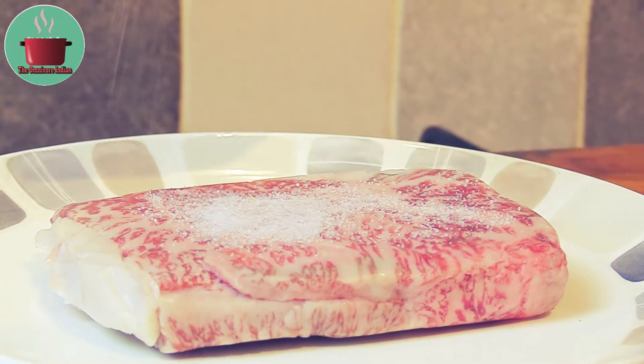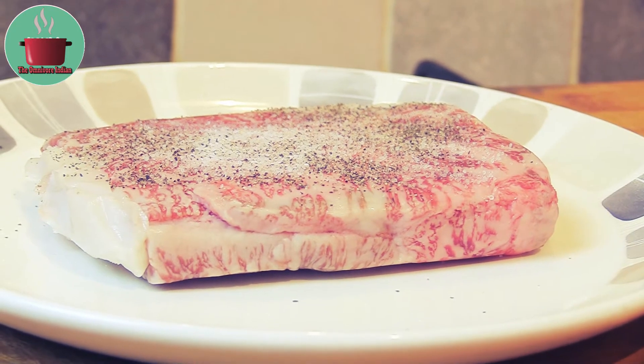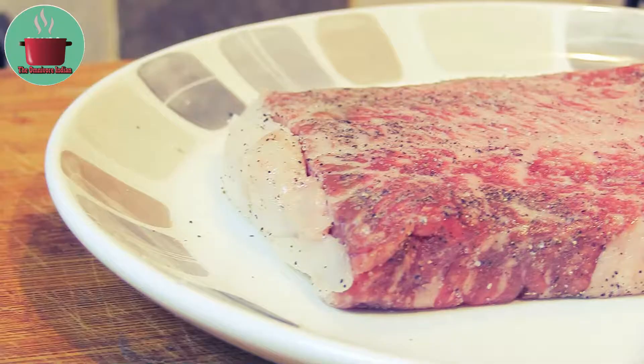Let's season the Kobe beef steak with salt and pepper on both sides, rub it in well, and set it aside.